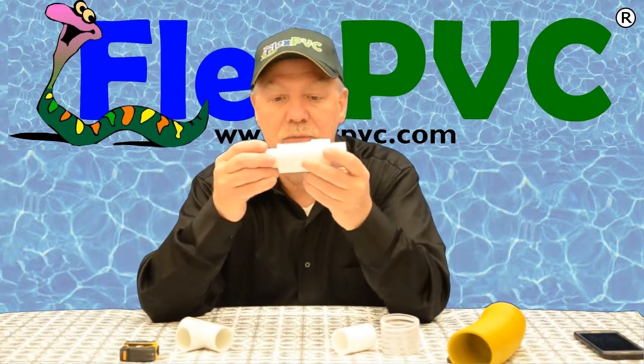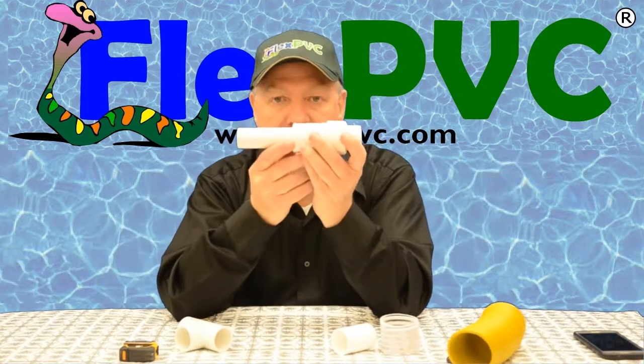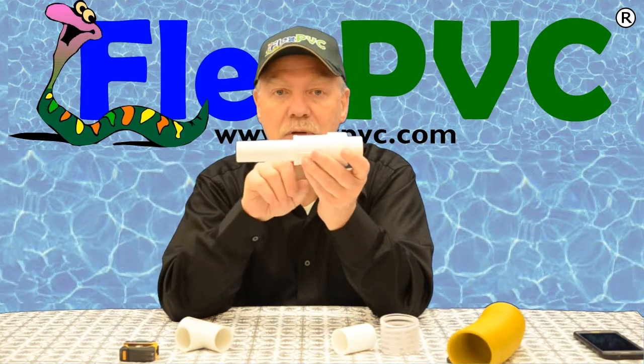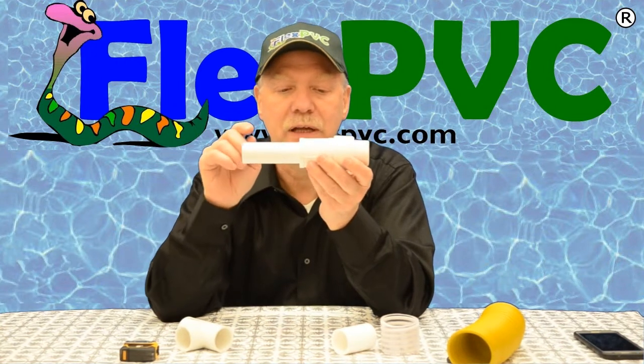This is a telescoping coupling. This is in the collapsed position, and this is in the open position. I'm going to show you how to use this to repair a damaged pipe. These are available in half inch through three inch — might have four inch, but I know we have up to three inch for sure.